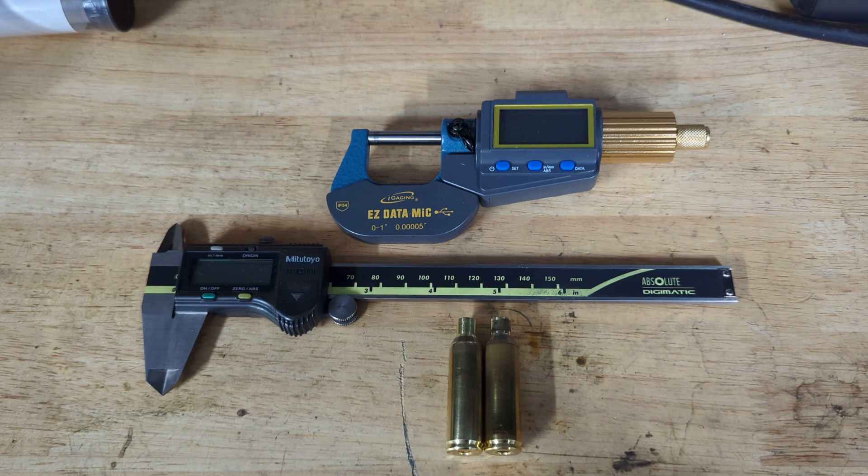The SAAMI specs that were originally released on this calibre — the 6.5 PRC — do not accurately match the brass that is being produced, certainly by Lapua. I have no experience with ADG brass or any other manufacturers producing PRC brass at the moment. But Lapua, which is typically the gold standard in the F-Class world, has measurements coming through that don't match the SAAMI spec, which has resulted in reamers — the original reamers people were experimenting with — not quite working. That's also translated to some die manufacturers, when they manufactured their resizing dies, being out of spec in the sense that they're basing their designs off the SAAMI print.